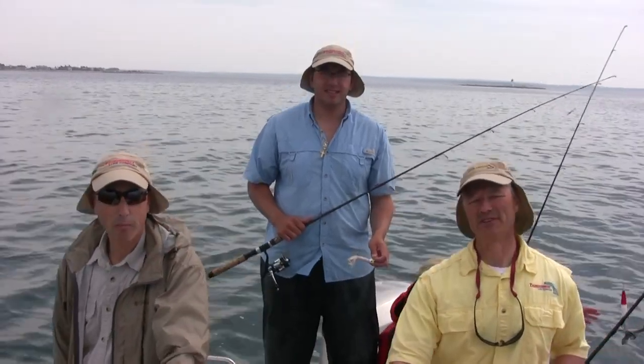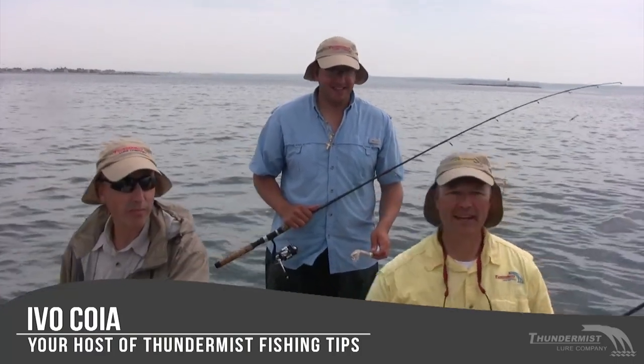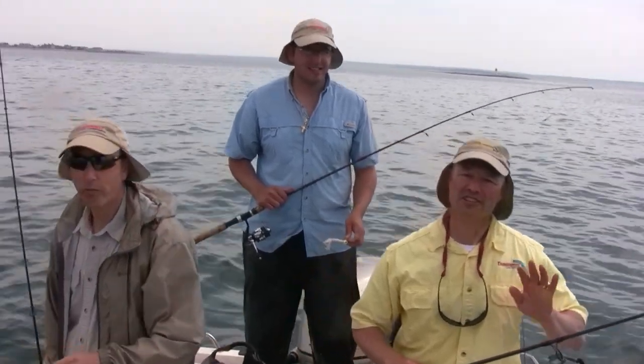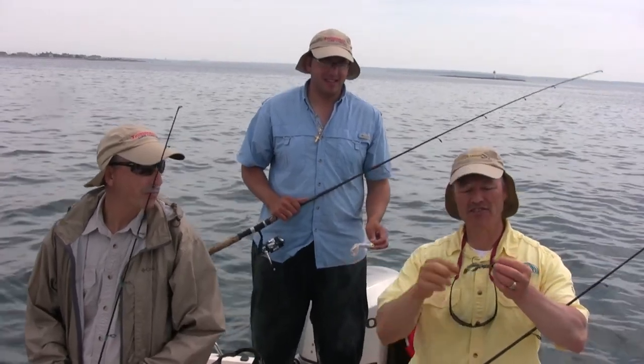Hi folks, it's Evo here from Thunimus Lure Company, and welcome to today's episode of Thunimus Fishing Tips. I'm out here with Phil, Antonio, and Dougie in the back corner. Today we're fishing the salt waters of Buzzards Bay, and the lure of choice is the Flexi Jig.